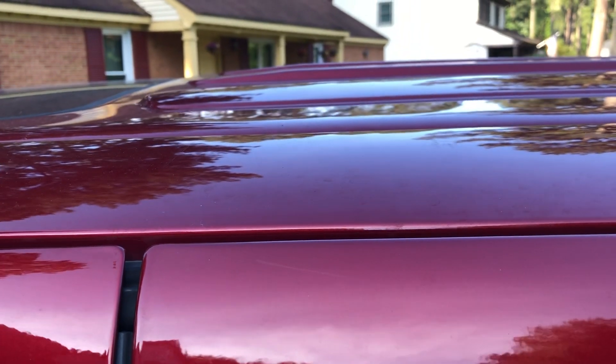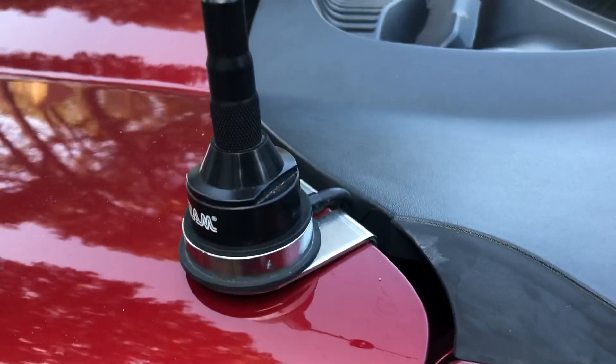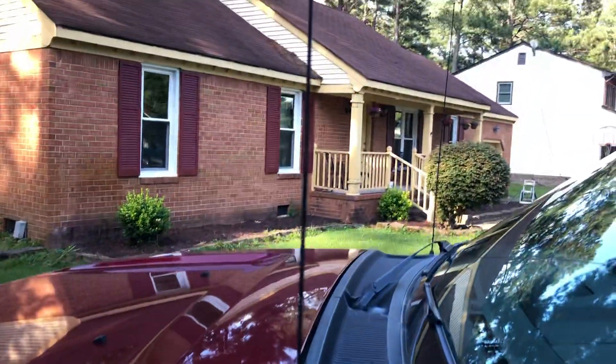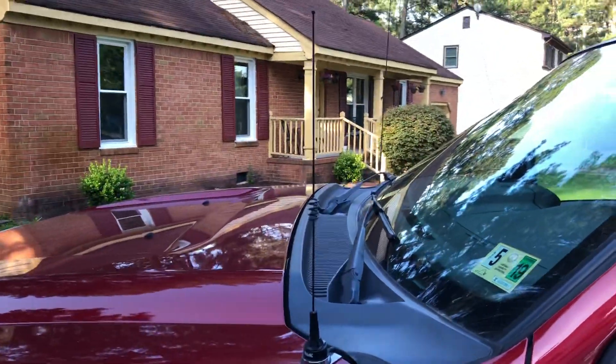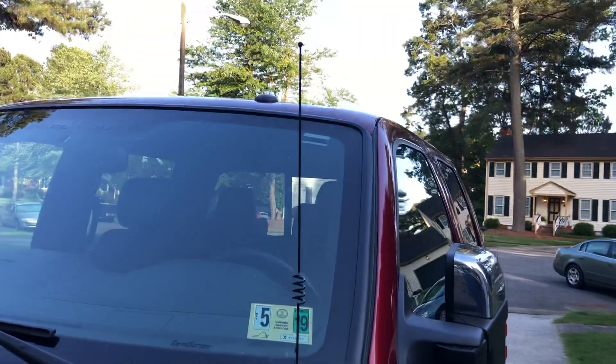So I did something a little more involved and mounted this NMO lip mount antenna to the side of the hood here and put this cheap little Tram dual band antenna on it. To make it look a little better, I put a little kink in it so it kind of goes straight up and down.